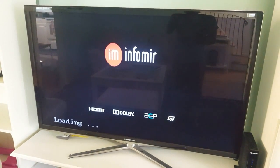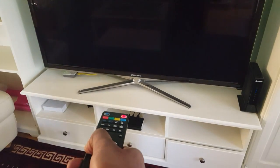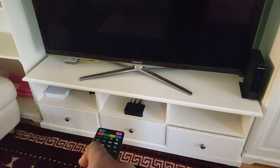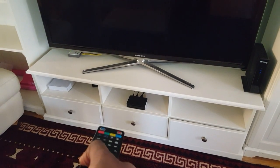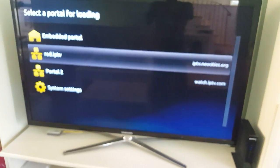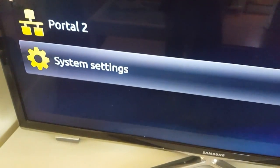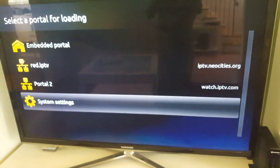It will ask you to press the menu button right here. I am pressing the menu button and it's going to take a few seconds. Okay, when I got into the menu there is an option to get into system settings.